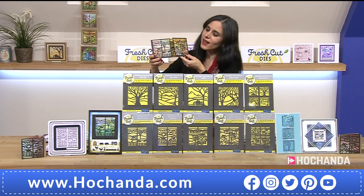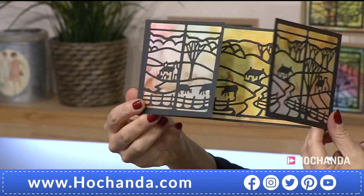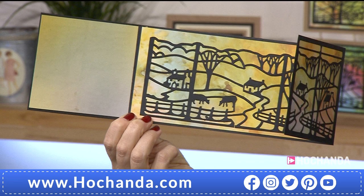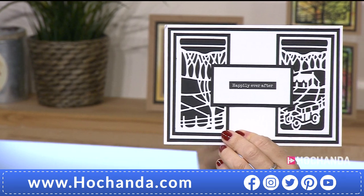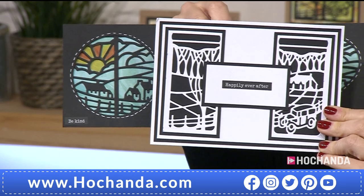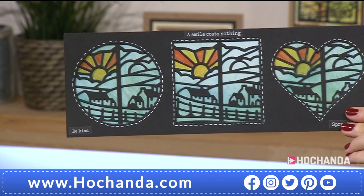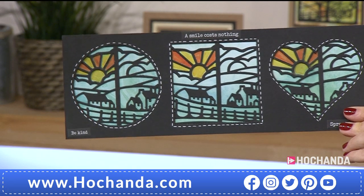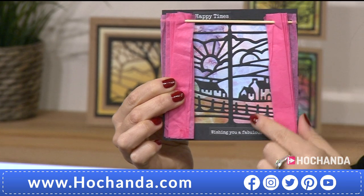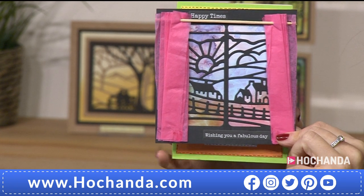They are absolutely stunning. I adore what you were talking about — building up the scene, joining them together and building that storyline. I adore the fact that they are aperture dies, so you can cut into apertures, but also the simplicity of just overlaying them into black on white card makes them look stunning. That's down to the design and quality. By changing the shape of the overlay you get a completely different look. Using designer papers, vellum, and parchments you can create so many different feels to the scene setting.